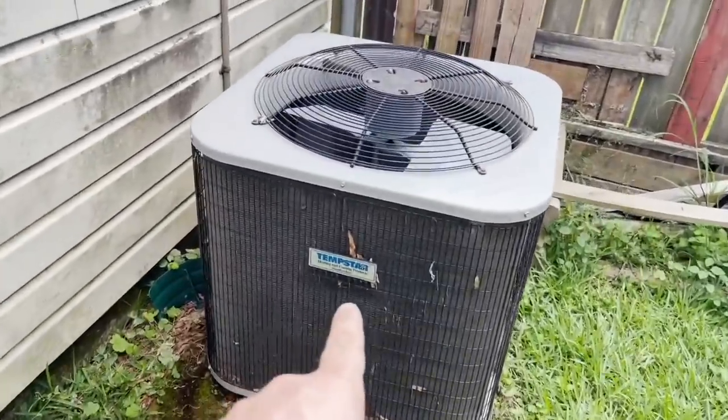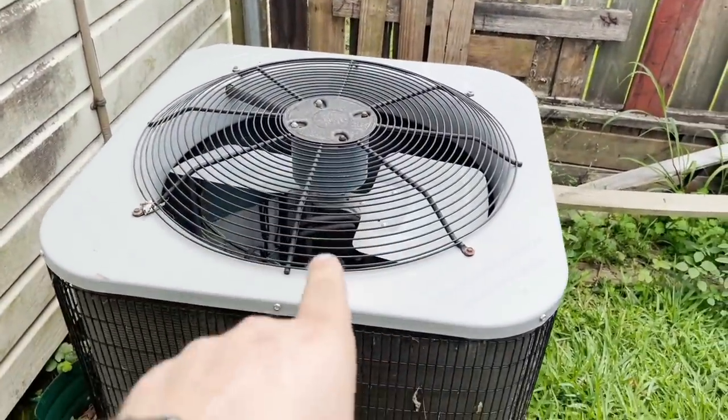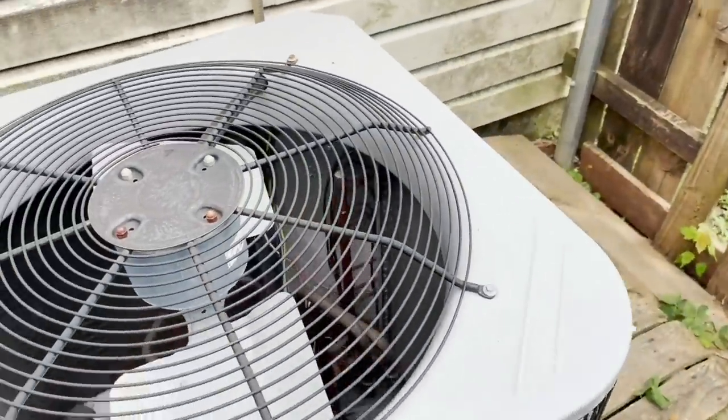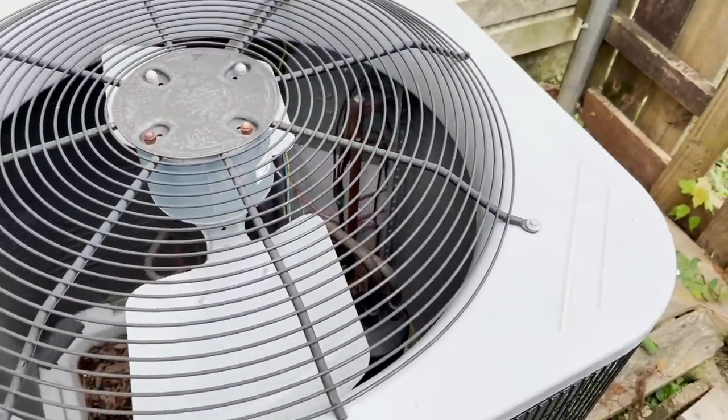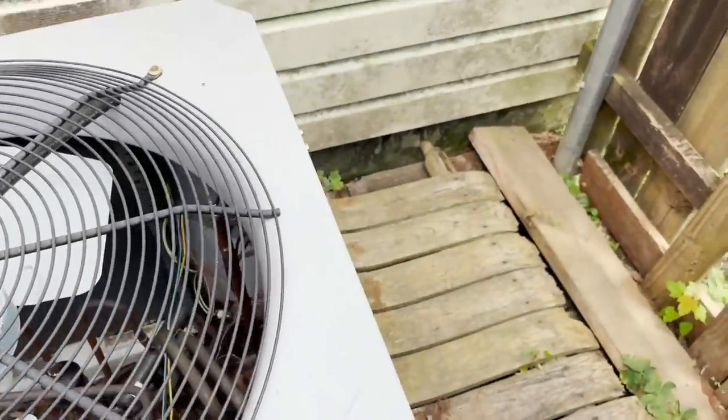Okay guys, we have a tip store, we have the buzzing noise, we have an extremely hot condenser fan motor. I'm assuming the compressor is probably out in thermal overload as well from a bad capacitor. But we're gonna check all that - this is actually a heat pump, so let's dive into it.